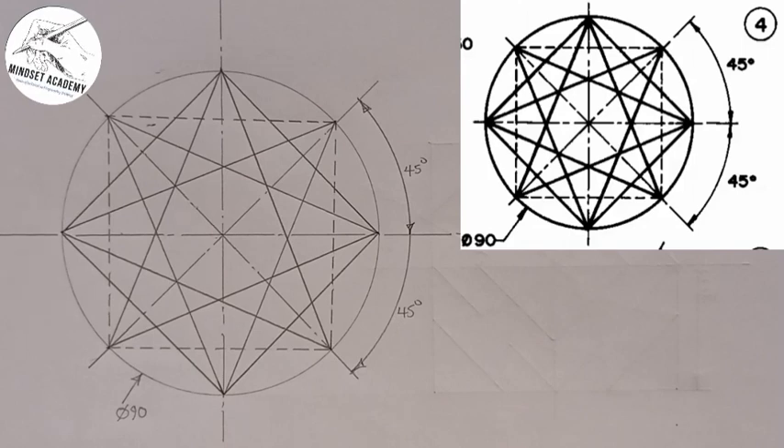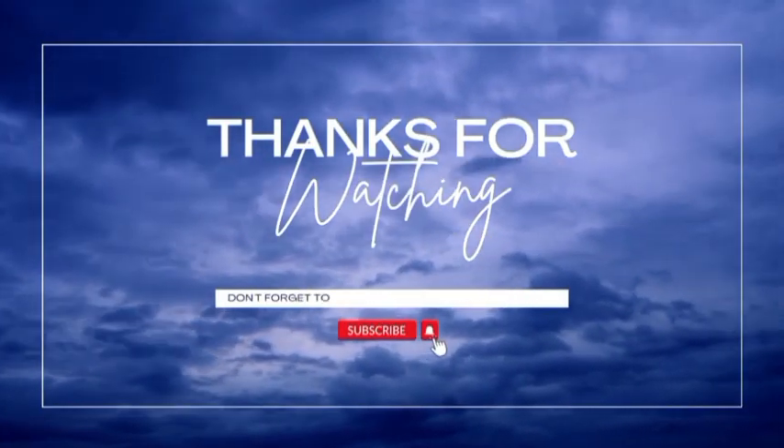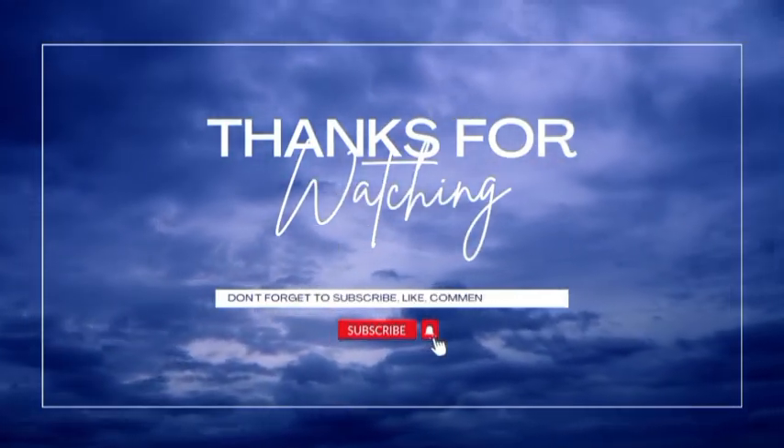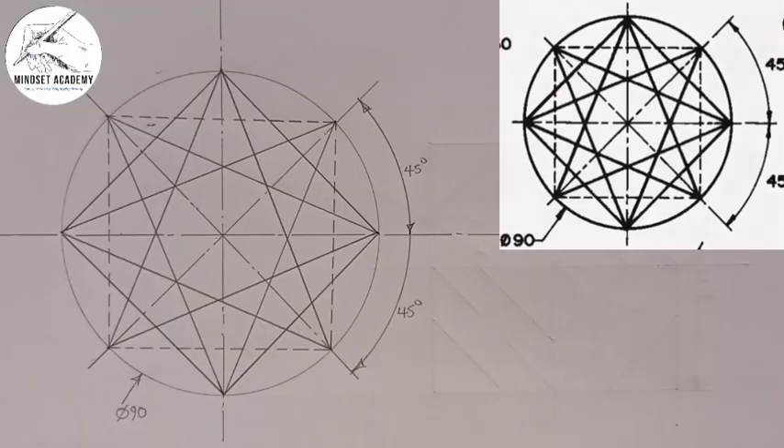We have reproduced the figure displayed at the right-hand side of the screen. If you found this video helpful, please don't forget to like, share, and subscribe to my channel. Thanks for watching.